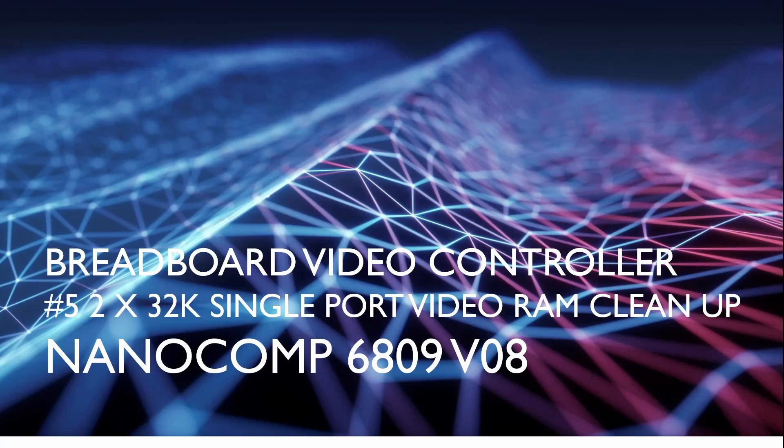Welcome to breadboarding. This is video 8 in the breadboard video controller series for the NanoComp 6809. In this video I'll be taking the working video controller from the previous video and we're going to be tidying it up a bit.